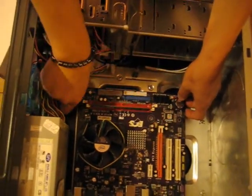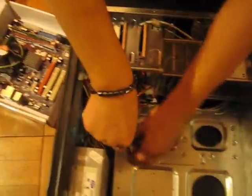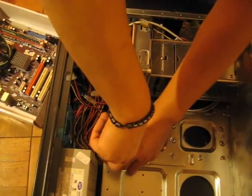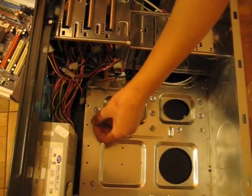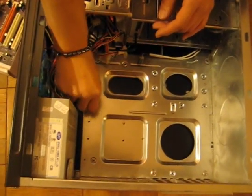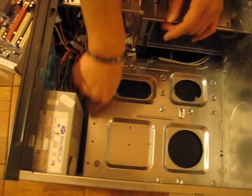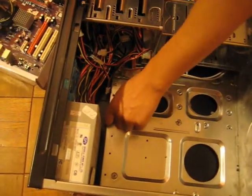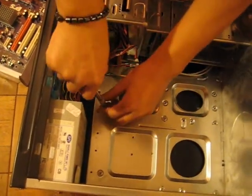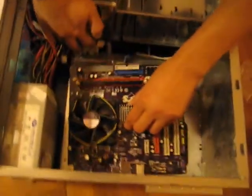Now we're going to put in the screws for the motherboard. The reason I like to use the tool to tighten it down is because if you don't, sometimes the screw will lock into the brass fitting and then you have to start all over again, which is a real pain. So that's why you use the tool. You want it tight.